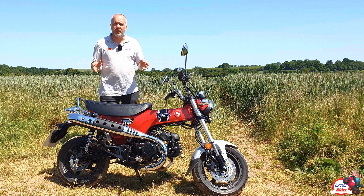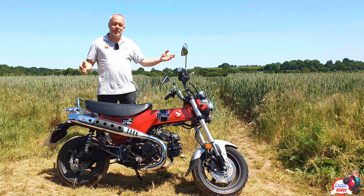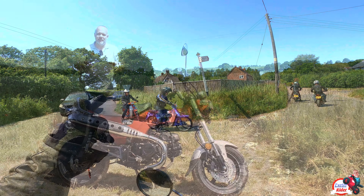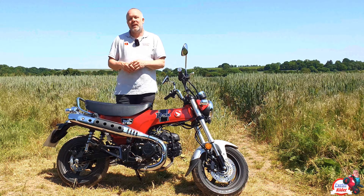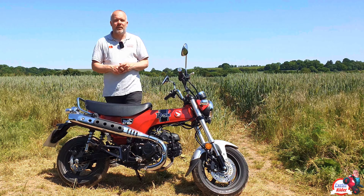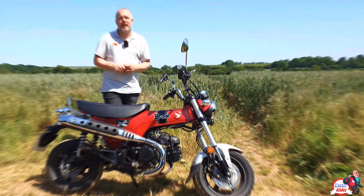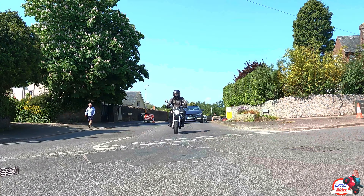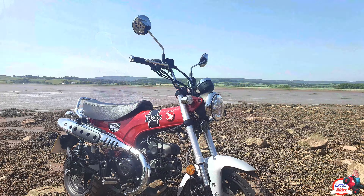So there you go — that's the Honda Dax for you. Thank you very much to Honda for lending me the bike for the last three weeks; I've had a really good time on it. I've gone to the Small Bike Owners Club and taken it to some of the bike shows, where it caused quite a storm — people were crowding around it. Give it a like if you would, and subscribe if you haven't been to the Exeter Rider channel before. I have got more coming up on many bikes, so thank you very much and I'll see you next week, Sunday at 4pm. Bye!